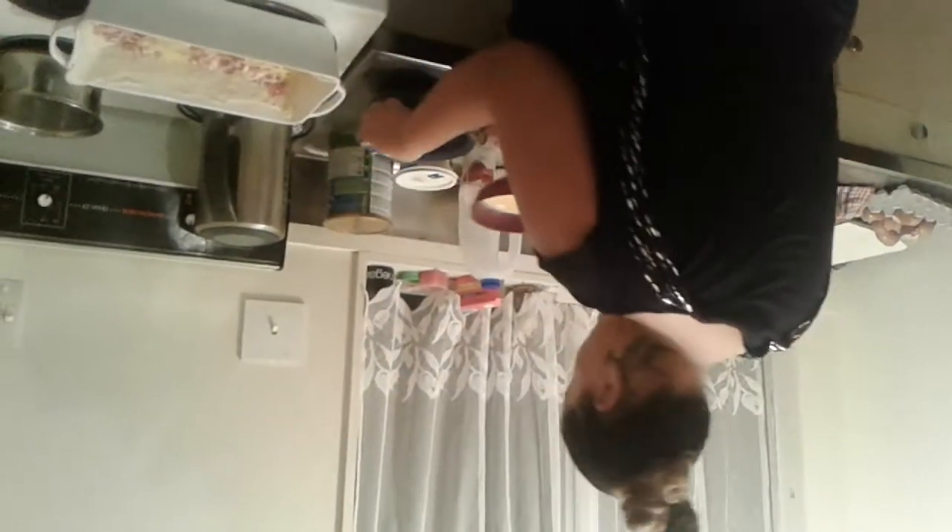Then we are going to add in a little bit of the egg — just layers. And then we are going to put some more bacon. You can just stick it all in at once, but I like to make sure that it's all mixed in and layered — it's just neat.